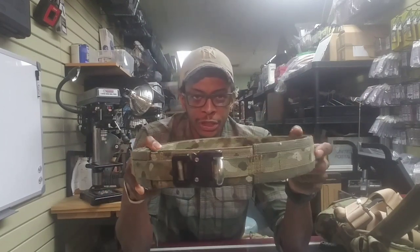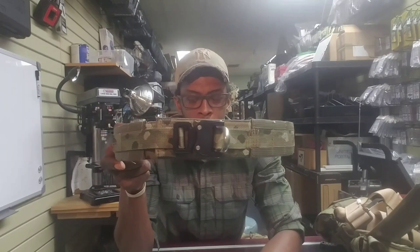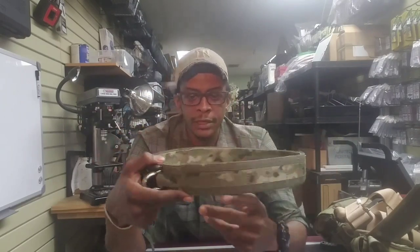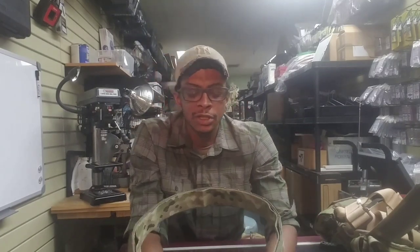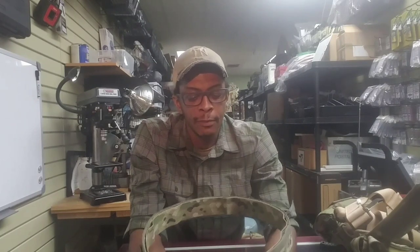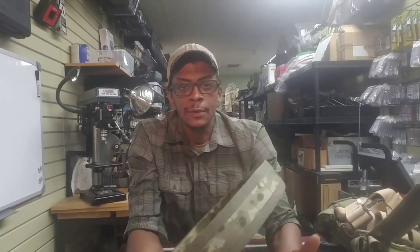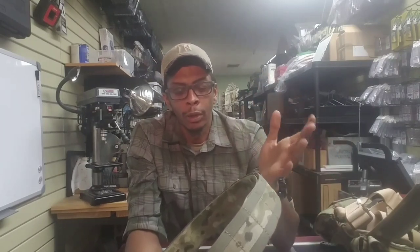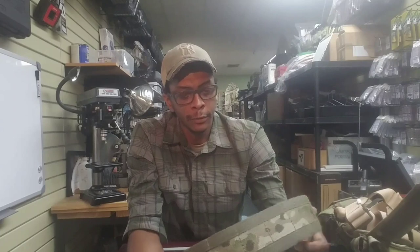The belt itself is very rigid. It's not as rigid as some law enforcement belts, like the big leather ones that police officers wear, but it's a very rigid belt. So it kind of stands up to you hanging things off of it. It's a very good load-bearing belt.